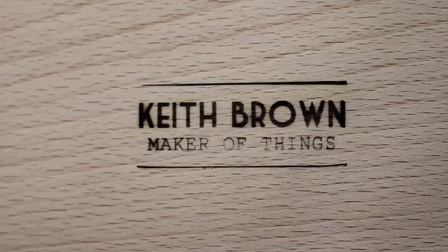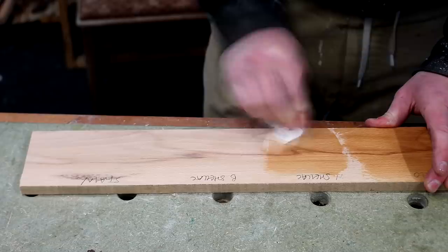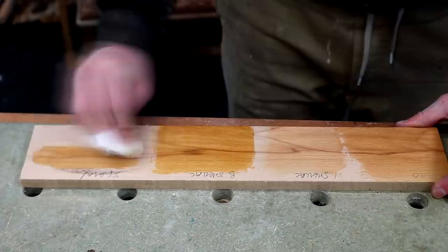I added my maker's mark to the bottom of the table top, even though no one will ever see it with the drawer in there. Then it was on to finishing — I wanted to try out a few different finishes on an offcut of the beech I'm using, because I needed to try and match the color of some existing furniture and a fireplace in the room where this will be.